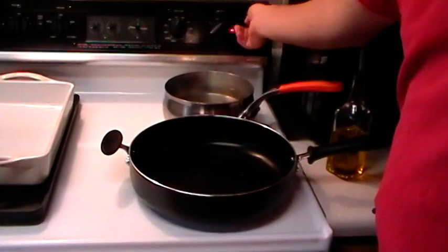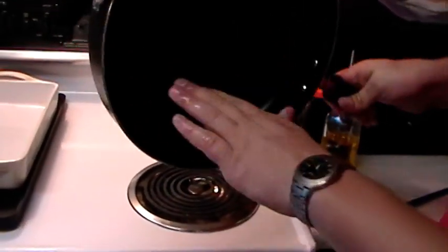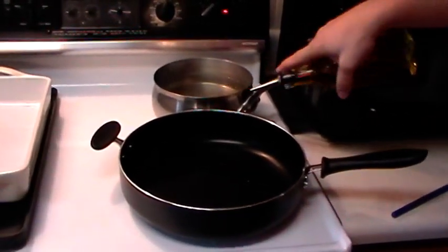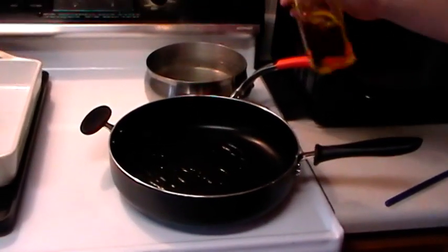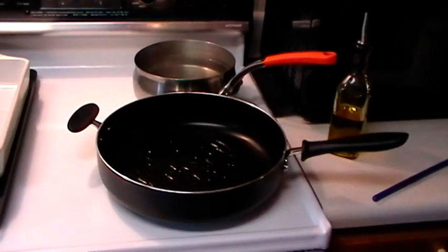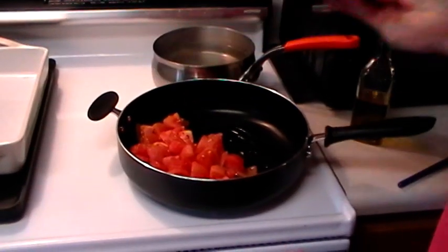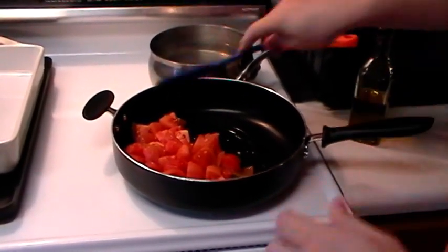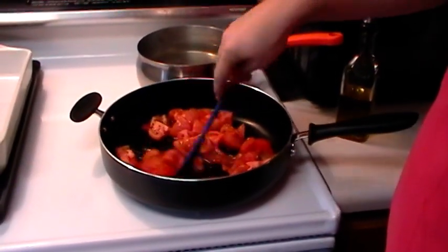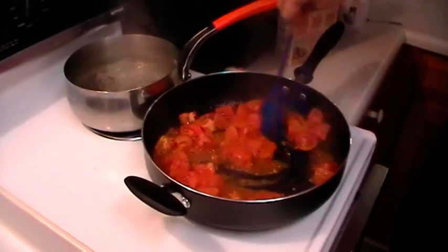I'm gonna get started by heating up the skillet. Make sure you get a high-sided, big skillet because this is a lot of vegetables. We're gonna heat up some olive oil in here — a couple turns, about a tablespoon and a half, maybe two tablespoons. Then we're gonna throw our tomatoes in here and let those start breaking down. I'm gonna add a little bit of salt and some of that seasoning I talked about in the ingredients.